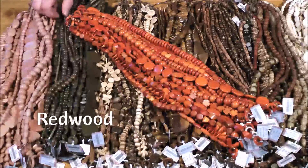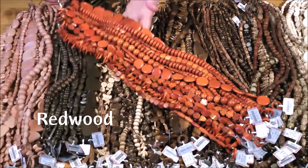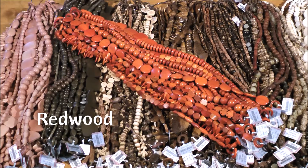Next we have redwood. Redwood beads are not made from endangered trees of the same name. Rather, they come from different types of mahogany found in the Philippines, or sebacao, a natural redwood that can absorb skin oils and become more beautiful with wear.